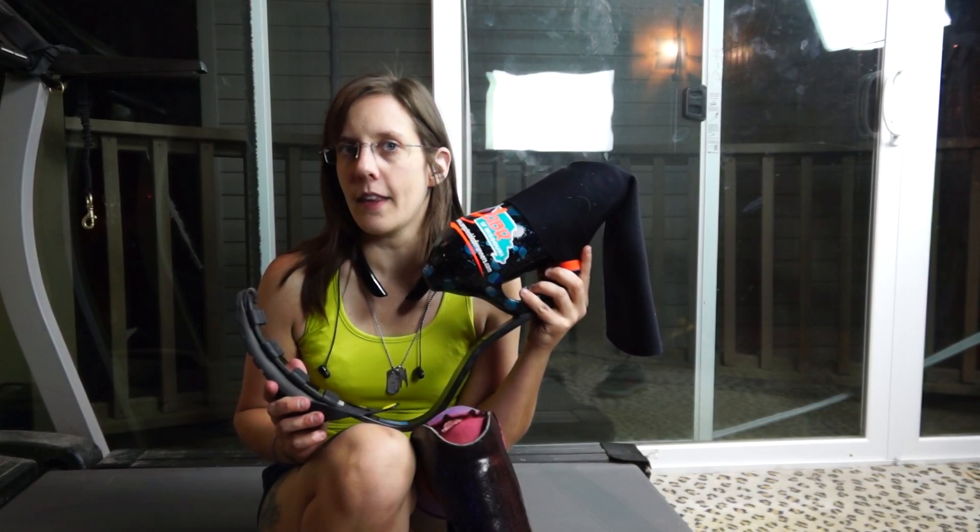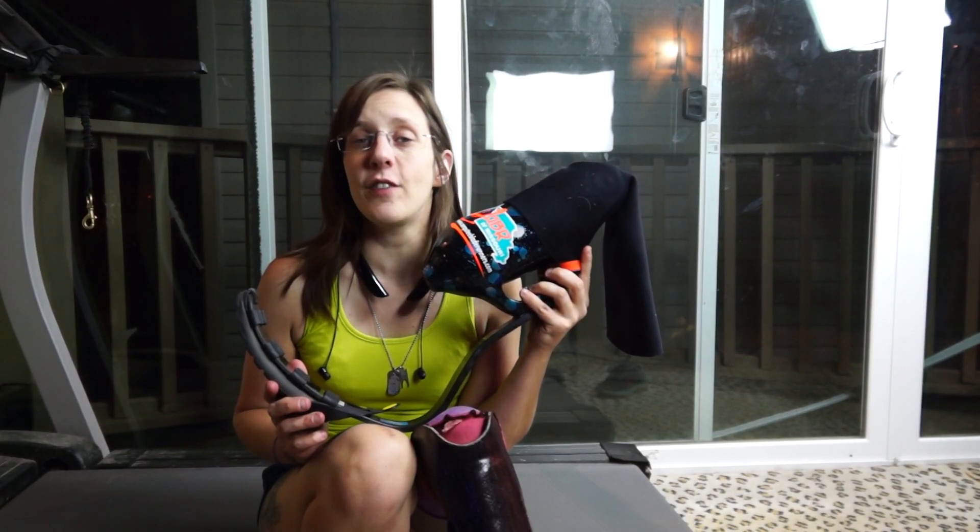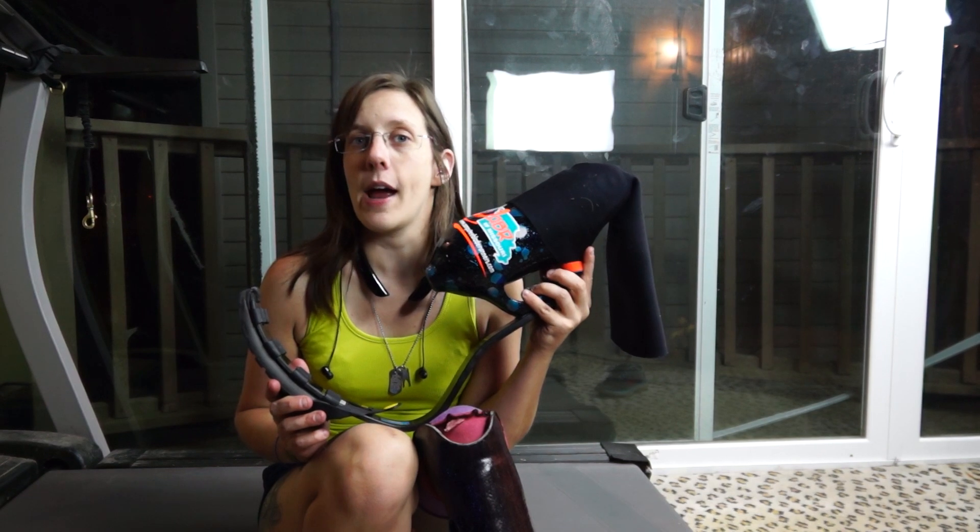Hi everybody! This is Christina, the Amputee OT. In this video, I'm going to show you how a prosthetic running leg works.